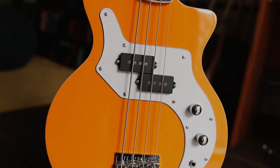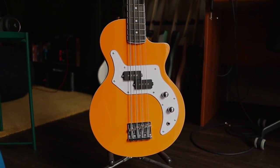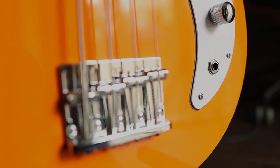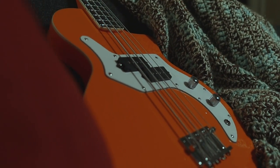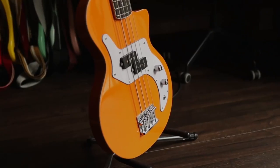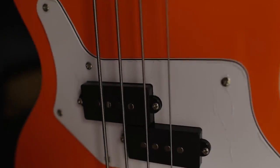After an initial run in 2015 to huge public and critical acclaim, the Orange O-Bass is back with some tweaks, both big and small, to cement its position as one of the easiest playing, most colorful, and most versatile bass guitars out there. The best bits of the original O-Bass have been retained — the classic single cutaway body shape and the split coil pickup positioned slightly more neckwards than most other basses, all the better for producing that deep, warm growl.